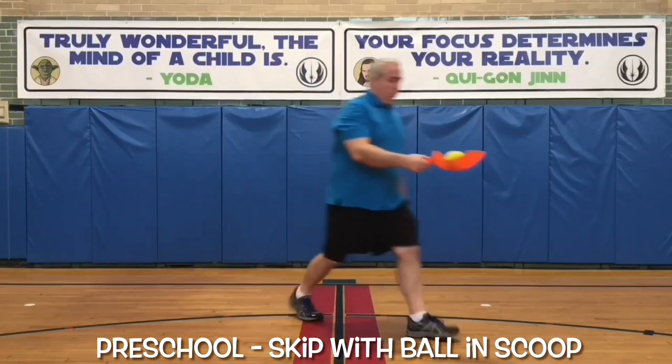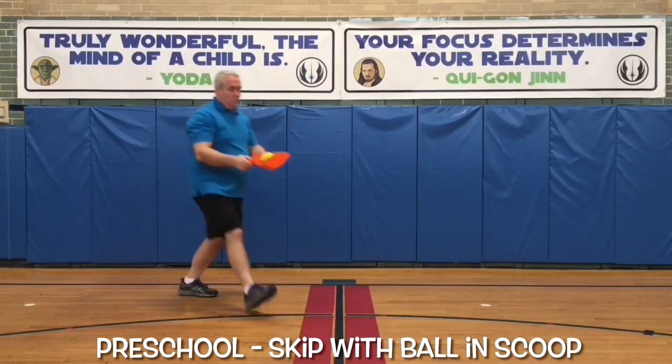In Phys Ed School, a preschool student puts the ball in their scoop and then skips around on the floor.